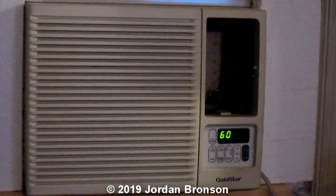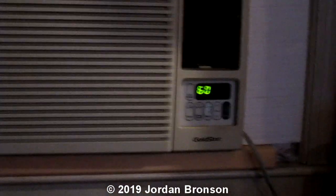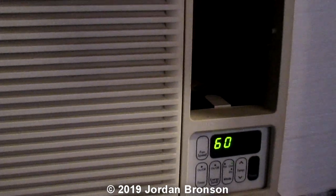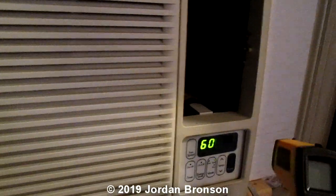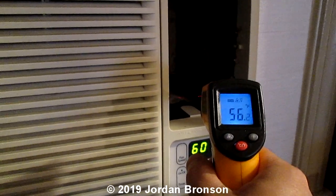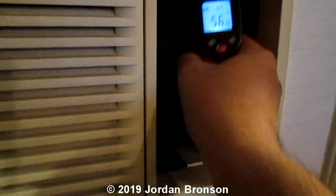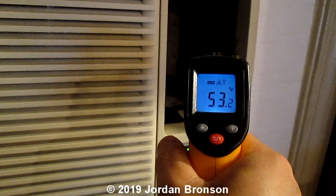Let me go close to it — maybe that light would be better. It's 56 degrees right there at this piece. Coming out of that wall right there is 53 degrees.